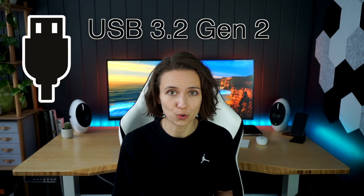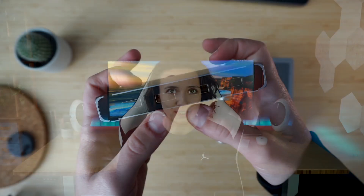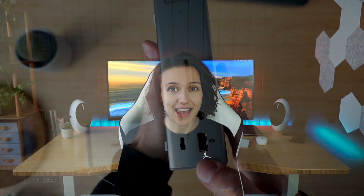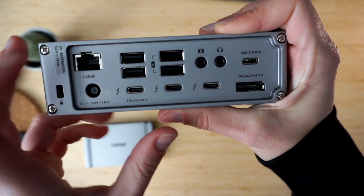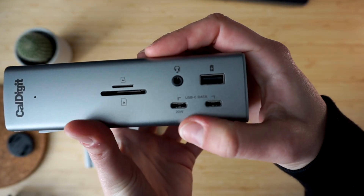All the other USB ports are USB 3.2 Gen 2, meaning they reach speeds up to 10 gigabits per second. The Element Hub has four of those, all with USB-A interface, while the TS4 has eight — five USB-A and three USB-C. Three of those feature offline charging, meaning the dock will charge your connected devices even if no host laptop is connected. The Element Hub has no such feature. The TS4 also has a 120-watt USB-C port at the front, which I usually use to charge my phone while I work at my desk.